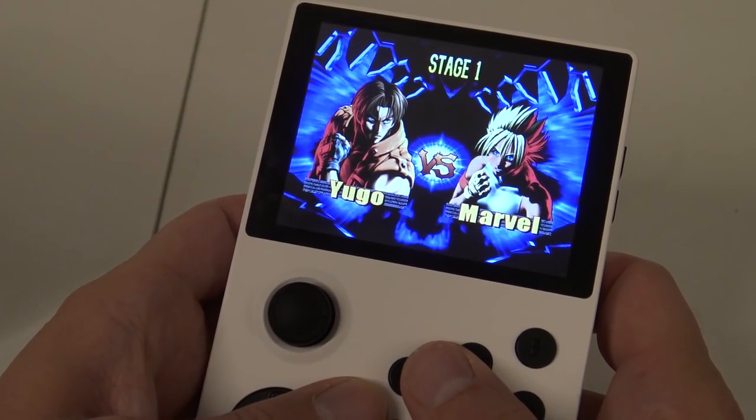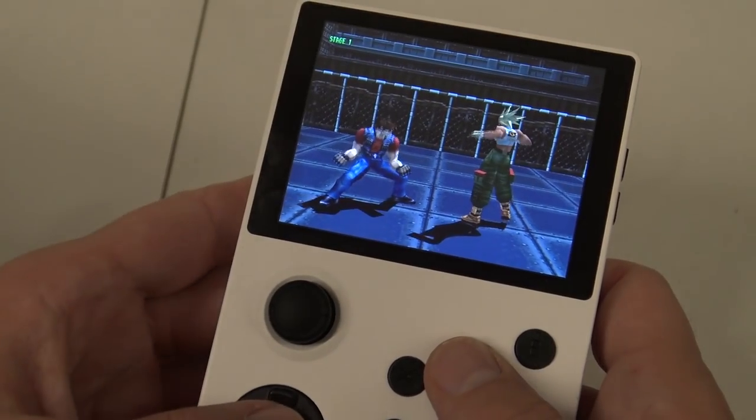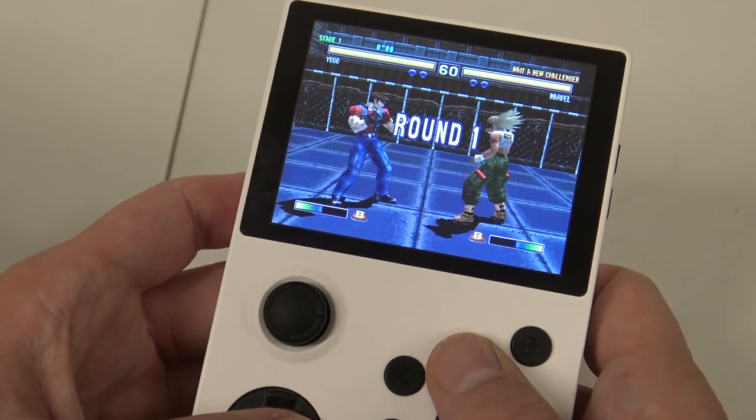PlayStation 1 is a system that will run fine on the Pandora Portable. As a quick example, here's Bloody Roar 2, which is a very high-demanding game.